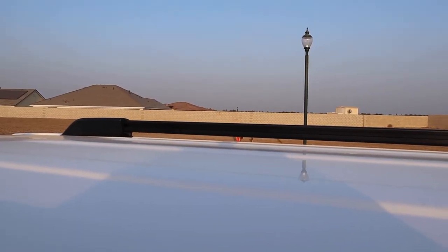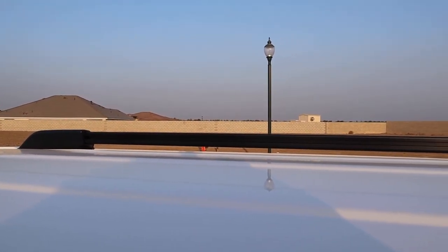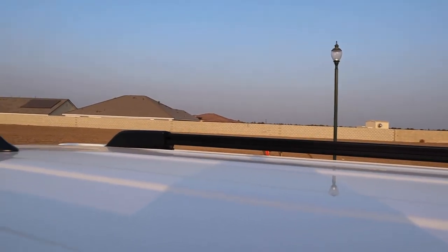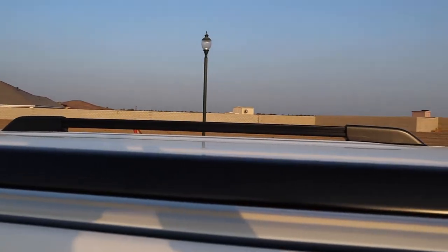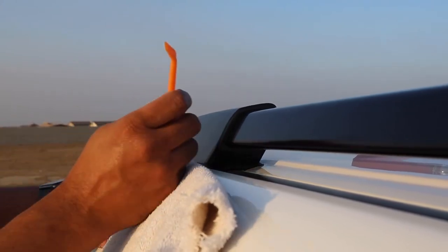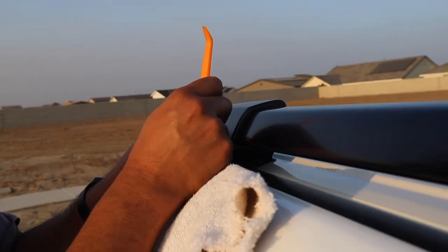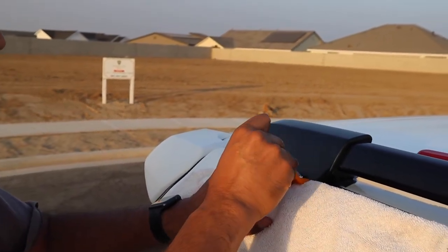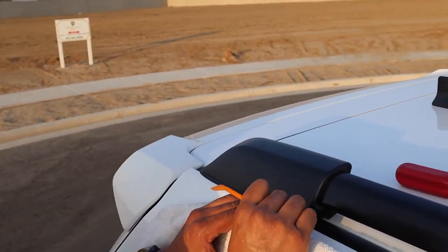The factory installed sidebars have grooves in there, as you can see, and once we take these end caps off, the crossbars are going to be able to slide through those grooves. Using the pry bar, I'm going to get the towel up here close to this cap and very carefully pry this cap off.